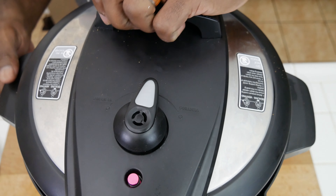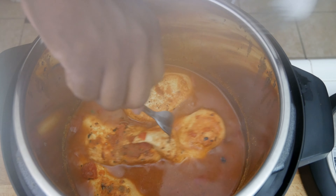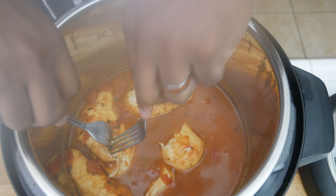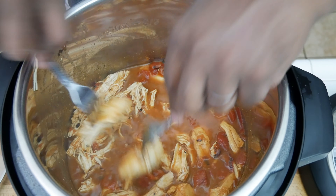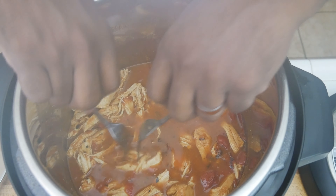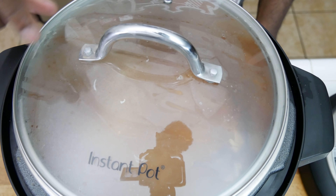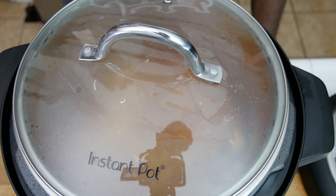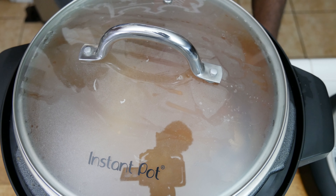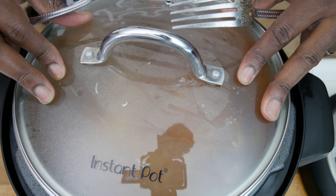We've let all the steam escape and we're taking our lid off now. Nice and steamy — this smells heavenly delicious. I'm going to take two forks and shred this chicken breast up. I'm going to let it simmer some more with the pot still on. I have a tempered glass lid that's vented and made for the Instant Pot — I'll put a link in the description. I want it to simmer more to absorb some more of those juices.